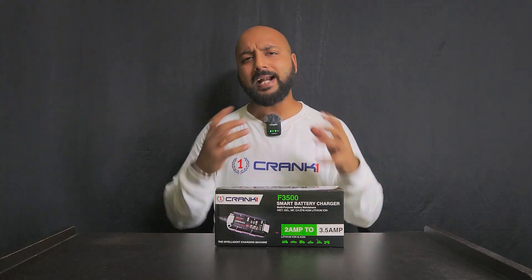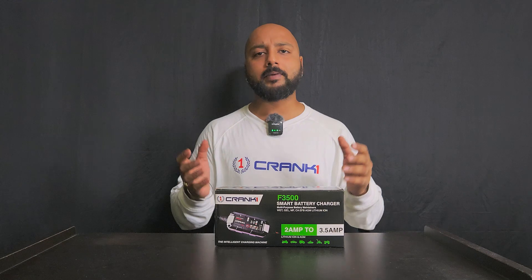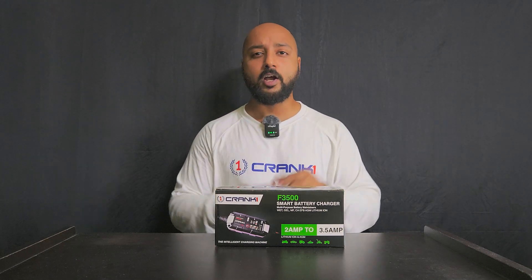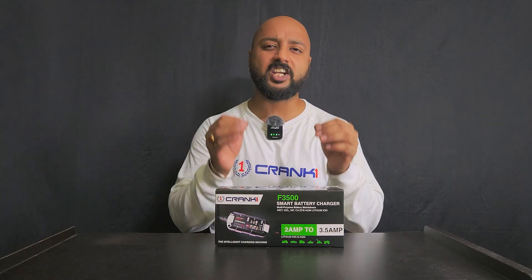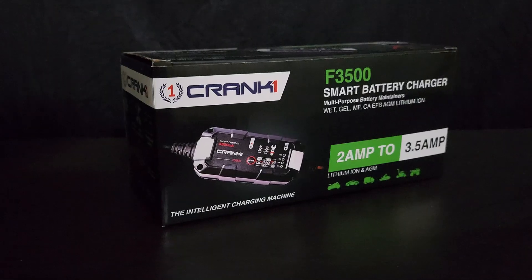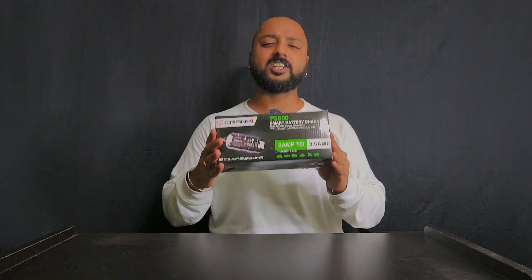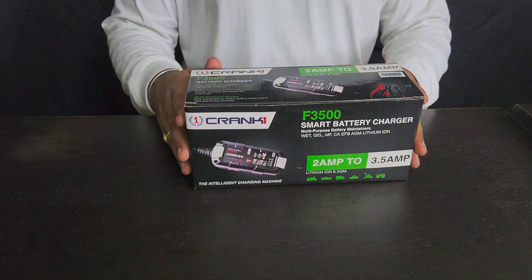Are you tired of dealing with battery drain or a dead battery? This is a common problem faced by all superbike owners as well as car owners. But today I have something that will change the game for you — this is the Crank One Smart Battery Charger that comes with loads of features and will keep your battery in top shape. Let's start with the unboxing.